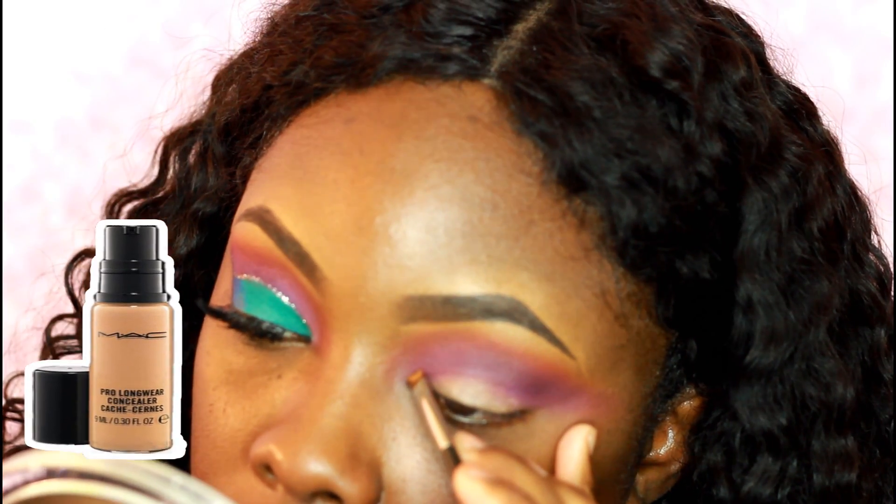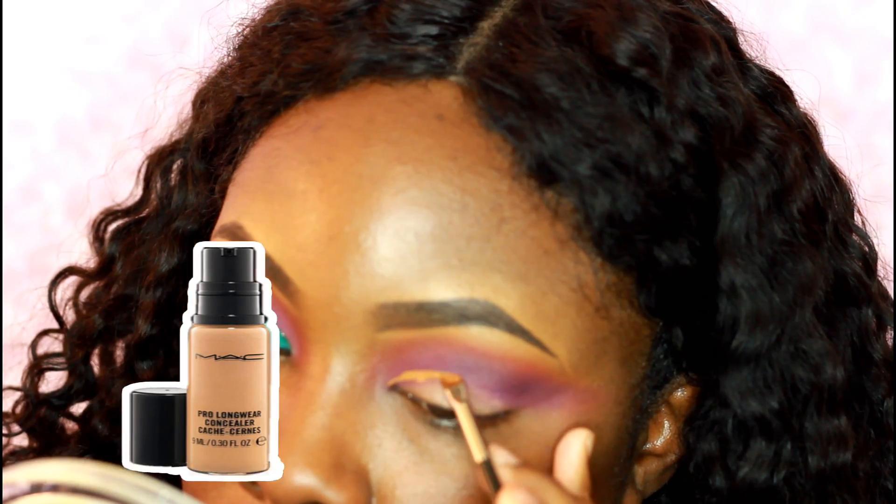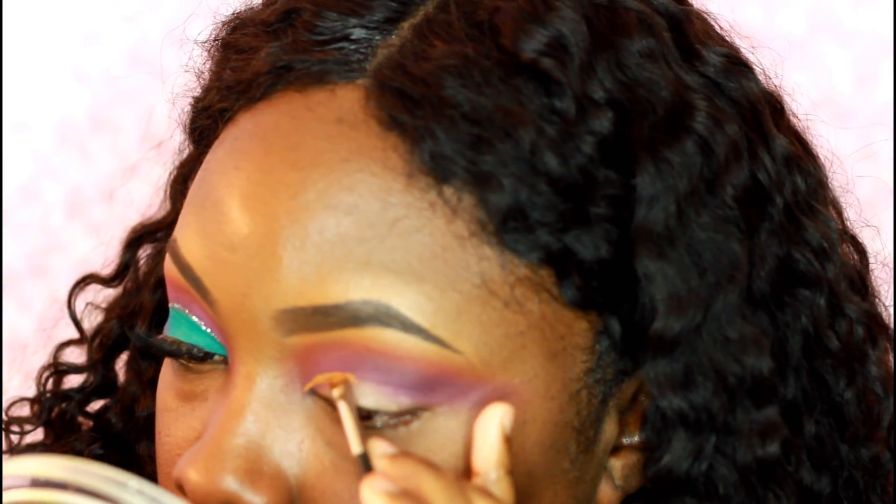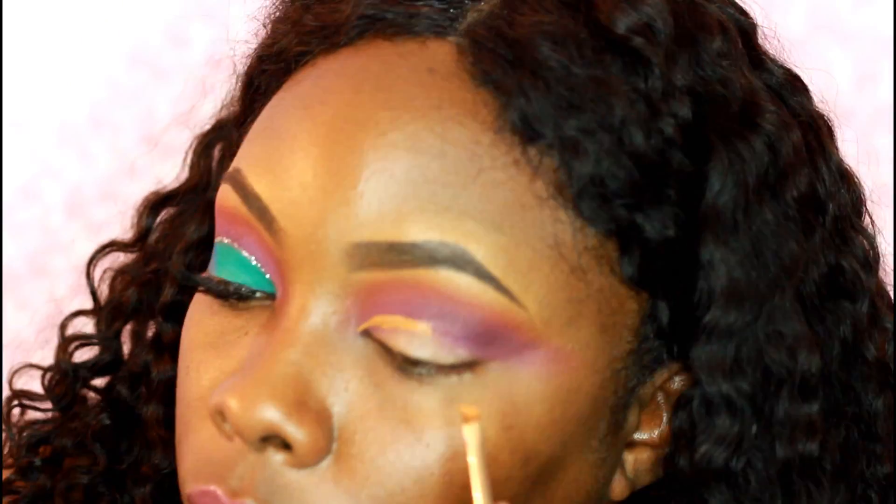Here is where I'm going to start cutting the crease using the Pro Longwear Concealer from MAC. I'm just using an angle brush and I'm going to try to clean up that crease that I'm going to create.